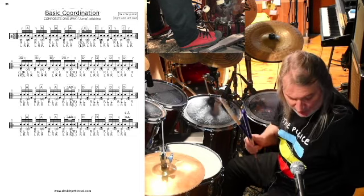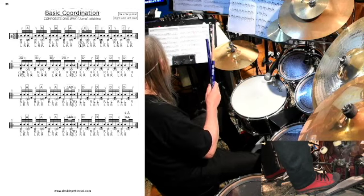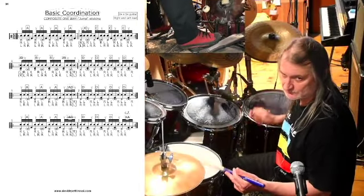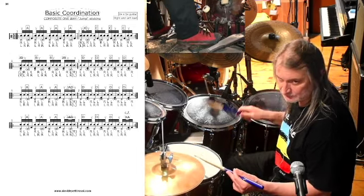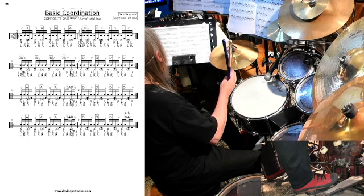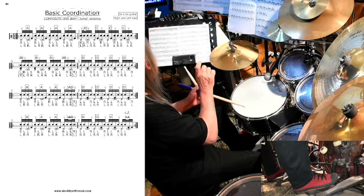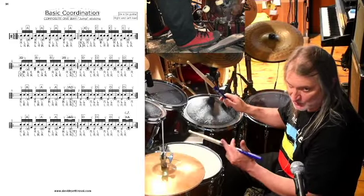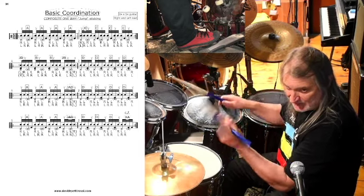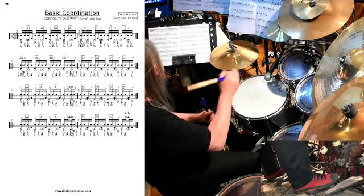Nel caso del passaggio dall'accento sul primo sedicesimo all'accento sul terzo sedicesimo, avviene questa cosa: come sentite, dal battere sono passato ad accentare in levare, senza fare né doppi colpi di cassa né doppi colpi di mano, ma semplicemente creando una cellula di due sedicesimi — primo accentato, secondo ghost — e poi riagganciare lo sticking: right-left-left, cassa, e poi right-left, right-left-left, cassa. A quel punto mi trovo spostato in levare.